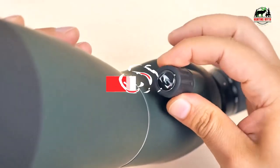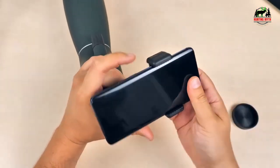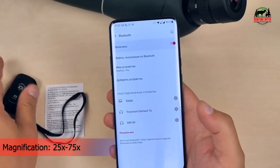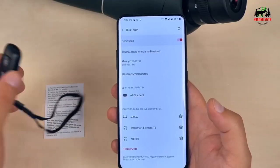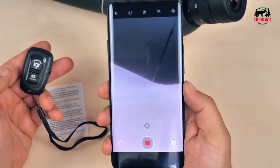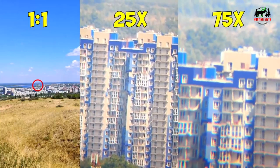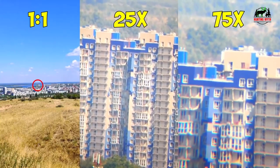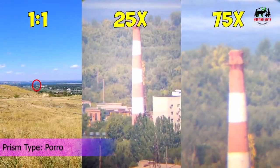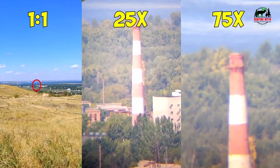An extendable sunshade is built onto the main barrel to reduce glare. The scope is waterproof and can avoid sudden environmental changes that might damage it. The finish is made of a seamless non-slip material so it doesn't feel like it would slip out of your hands. It includes a phone adapter and portable desktop tripod. The desktop tripod is perfect for range spotting, and the phone adapter makes it easier to share videos and photos. Lightweight and portable, very suitable for carrying when going out for observation, and can also be easily put into the car for family camping.